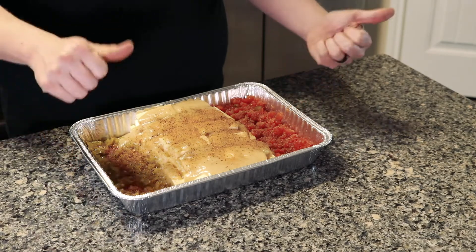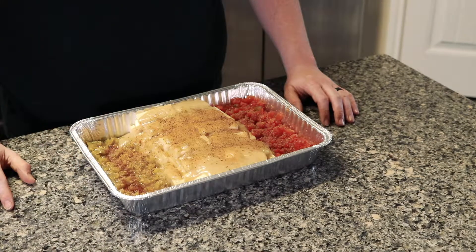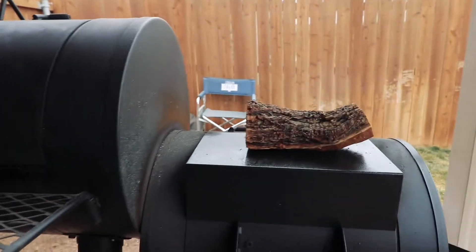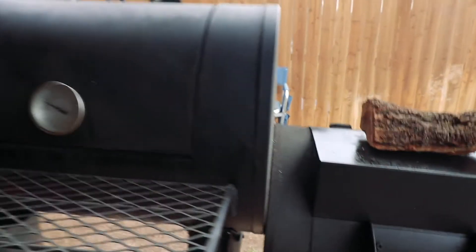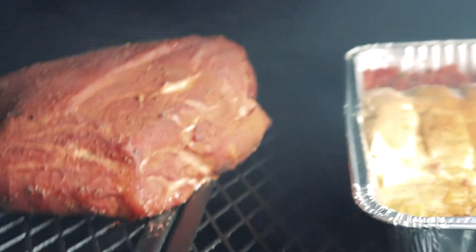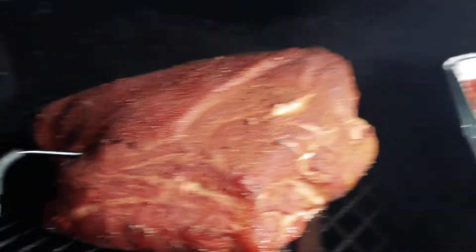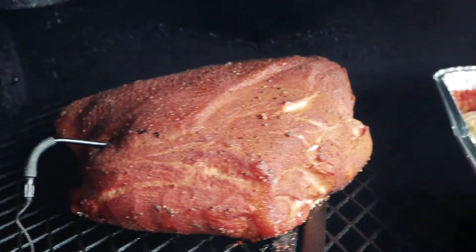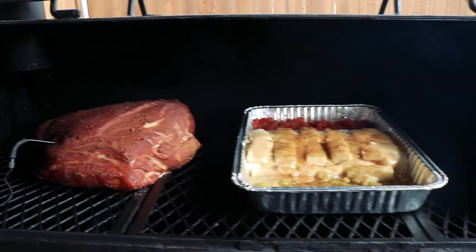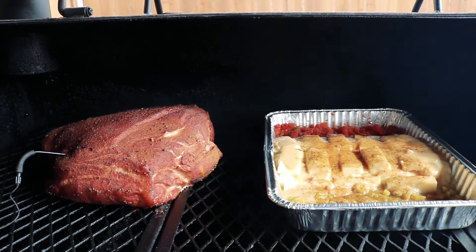You should be ready to throw this on the smoker. For this cook I was using mesquite, a mixture of pecan, and also some cherry wood. I wanted the smoker sitting at about 250°F for the entirety of the cook with both the pork butt and the queso. The pork butt is going to take longer — I had it sitting at about seven hours before I wrapped it. For the queso, you can put that on closer to the end — maybe an hour, hour and a half. It doesn't take too long.